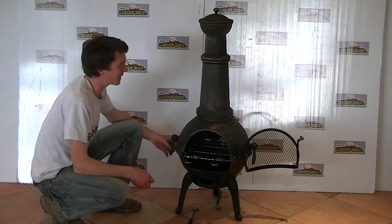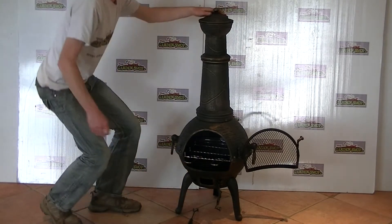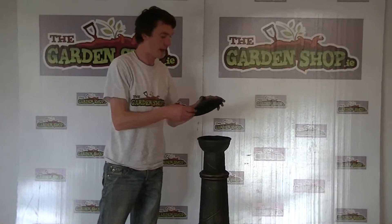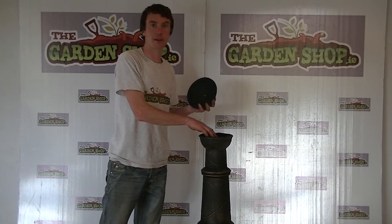It also comes with two handles for transporting the chimenea around. And coming back up to the top, it has a rain guard lid on it which prevents any rain and water getting inside and rusting your chimenea.